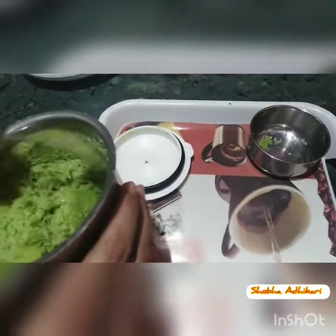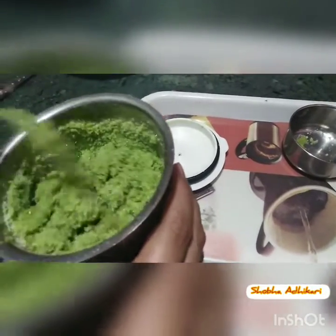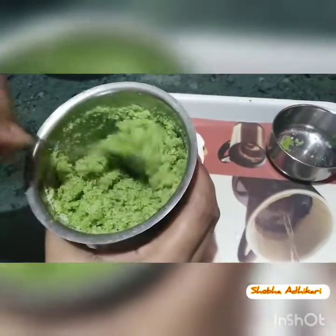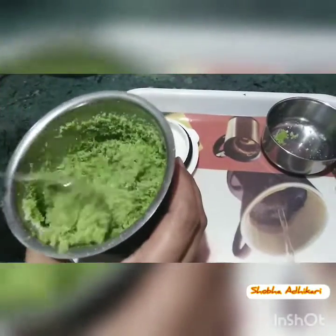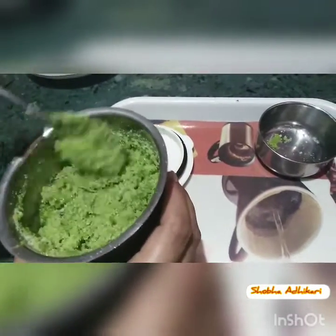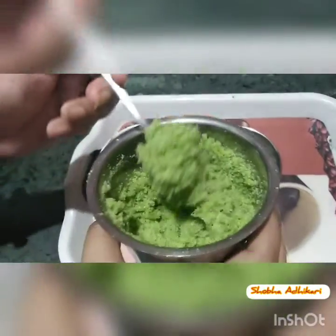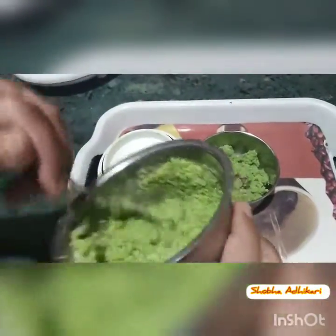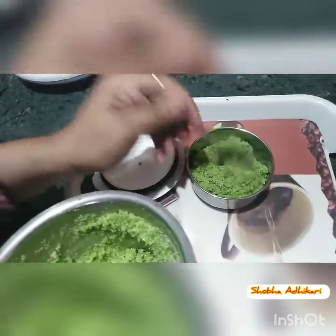Welcome back to my channel. My name is StyleCorner by Shobha. So friends, today we have shared our recipe. It is a green color — look how fantastic it is, it is fresh and so good. When you make it, you will realize how fresh it is. You can store it in any box.